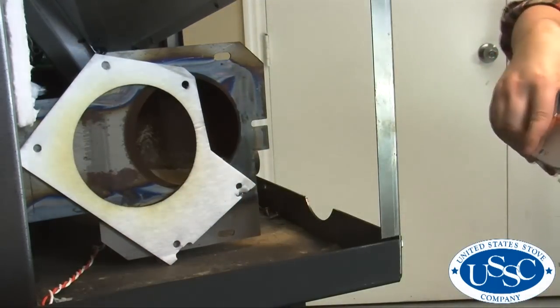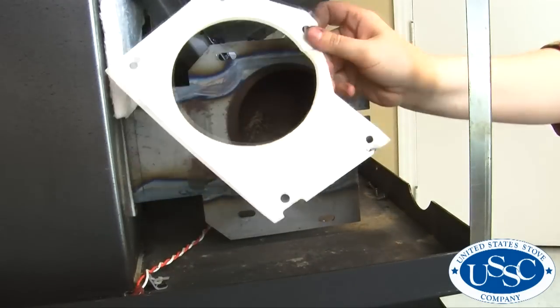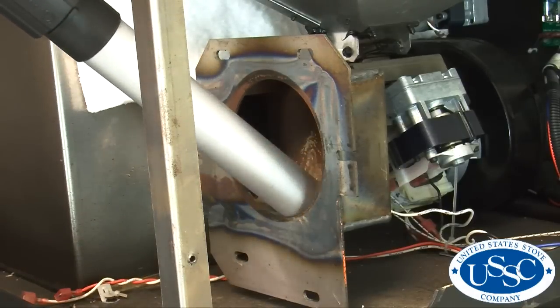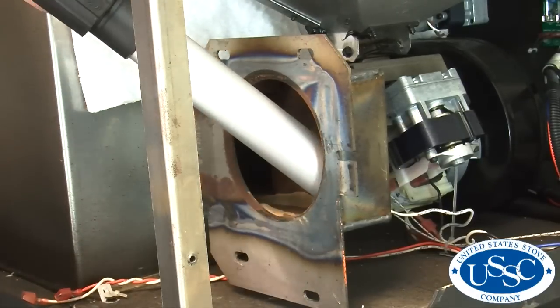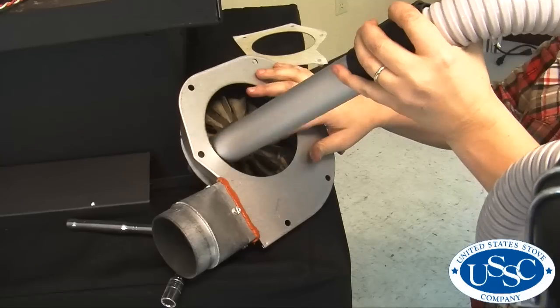It is now the perfect time to check the blower gasket for any wear or tear. If there is, go ahead and replace it. The maintenance of the exhaust duct weldment is extremely important to the life and operation of your stove. This needs to be done every year before the burn season, and more often if a low-grade fuel is being used. Use your vacuum to clean any debris from the exhaust duct weldment, taking special care to vacuum in the back of the weldment toward the stove.